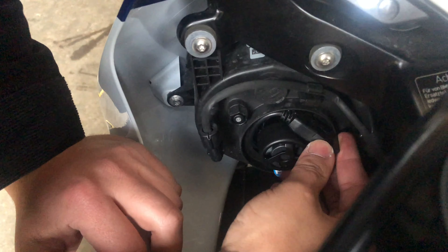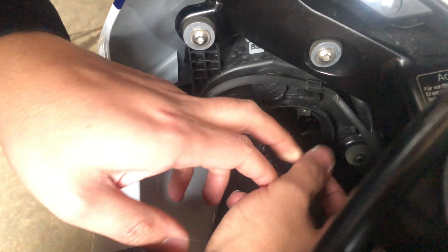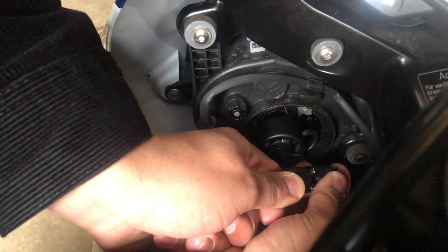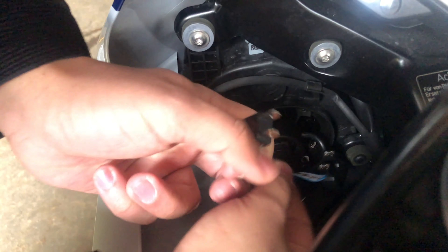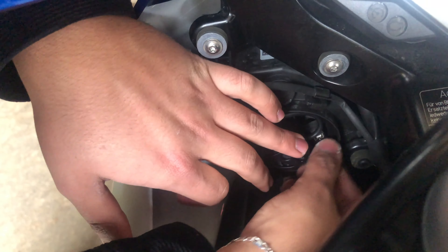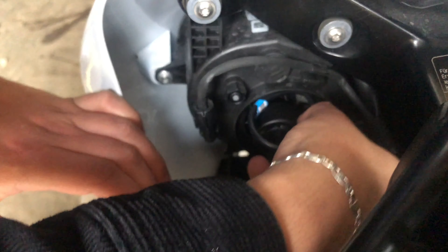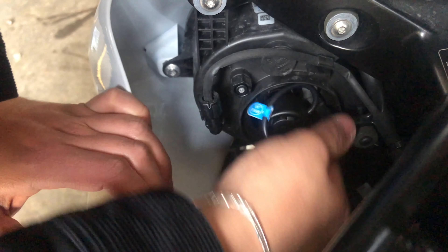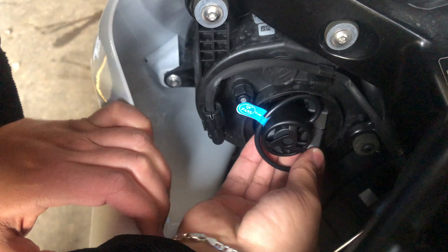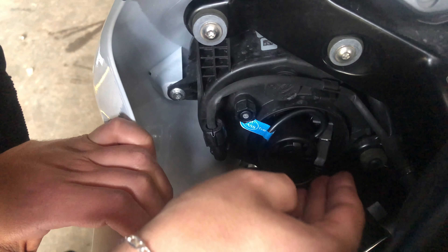The tough part now is finding a good spot for the fan and wiring. I might have to unplug it and find another sweet spot because this one's not great. I'll try putting it in here. Okay, now it's plugged in. I think this is the best we can do.